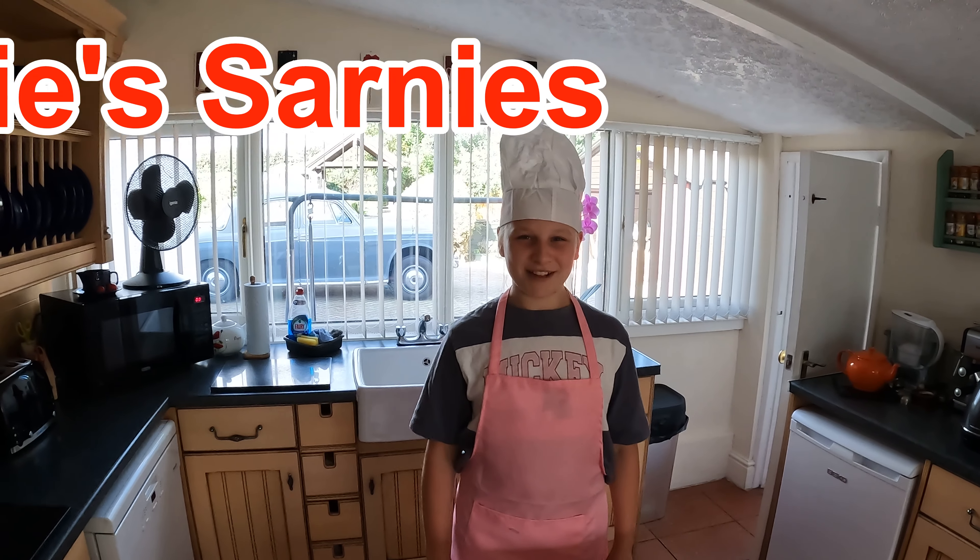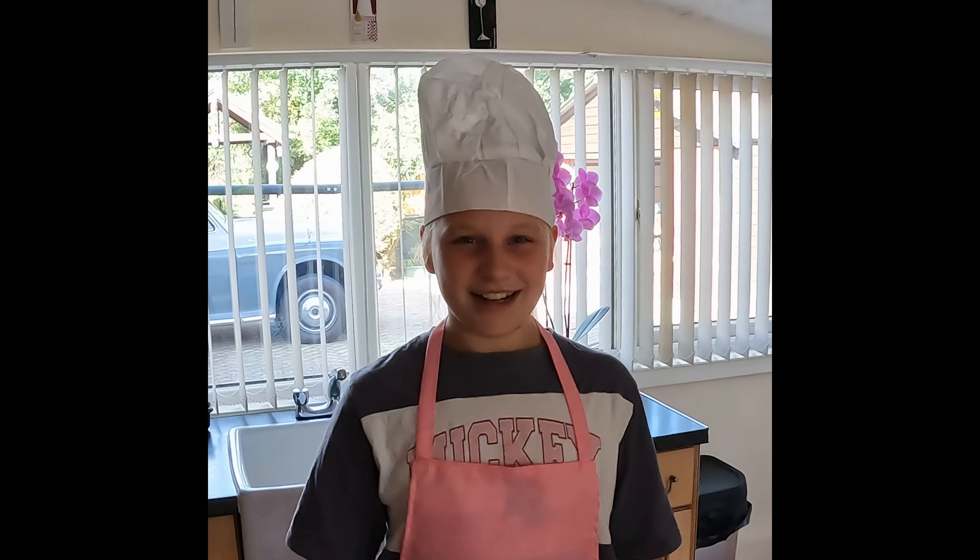Hello and welcome to Sophie's Sarnies. Last time I told you we were going to make a sandwich the hard way, and so we have to make some bread.